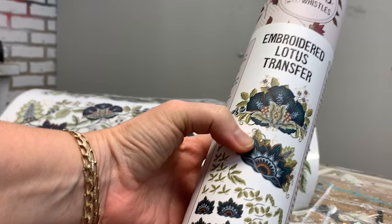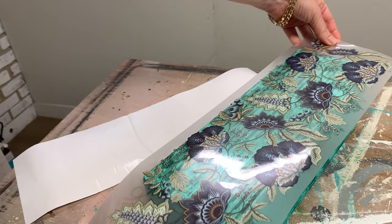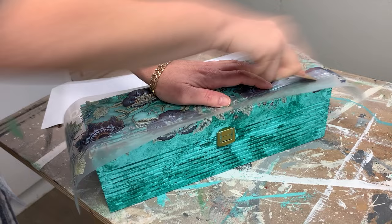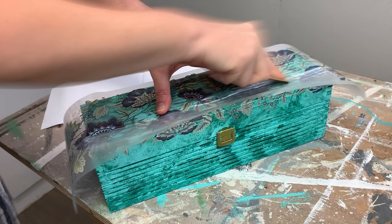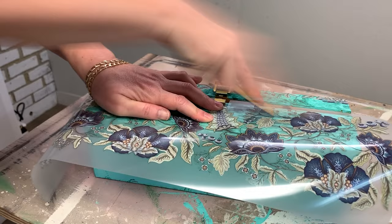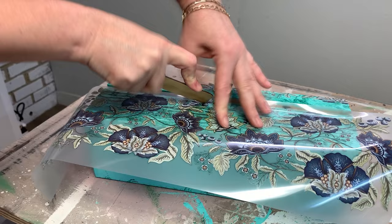Back to this wine box — I ended up using this gorgeous embroidered lotus transfer design. Because this box has so many grooves in it, I used two hands and made sure to hold the design in place, as it does try pulling up when you use the corner of the applicator stick to press the transfer into the grooves. When applying on a non-flat surface, remember to use both hands and hold it in place the best you can. I wasn't expecting this transfer to go on perfectly with all this grooved wood, but I wasn't worried about it cracking in places — with the textured paint finish, the imperfect floral design just adds to the whole vibe of this textured wine box.